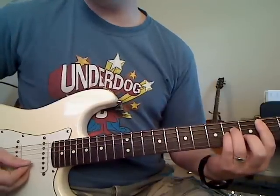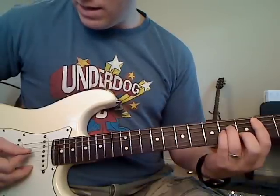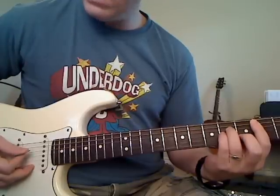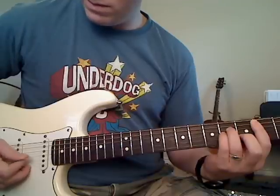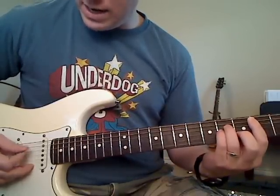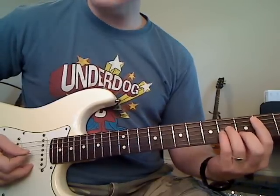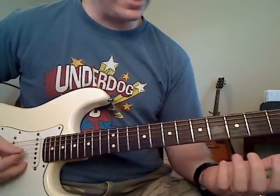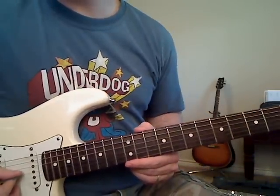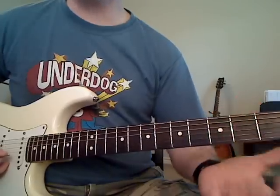You let that B string ring for a second, then you go back to the G, then the D. So the full sequence is: A, D, G, B, G, D. Then, as you come off that chord, you can go ahead and hit open on the G string — that gives you time to get to your next chord.